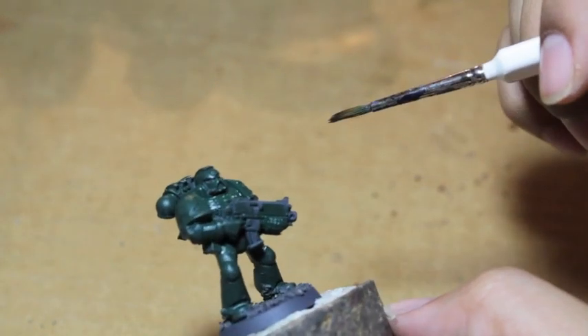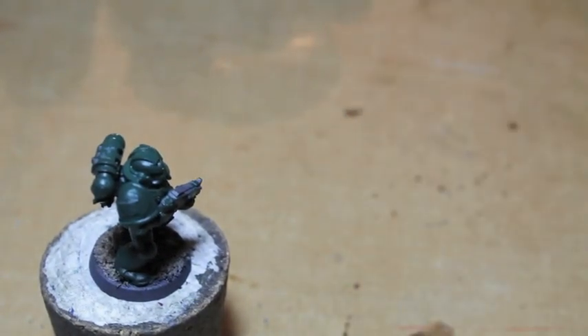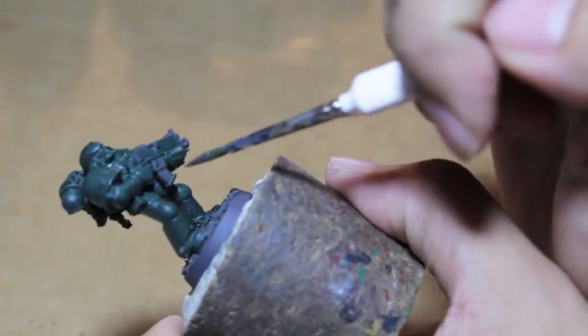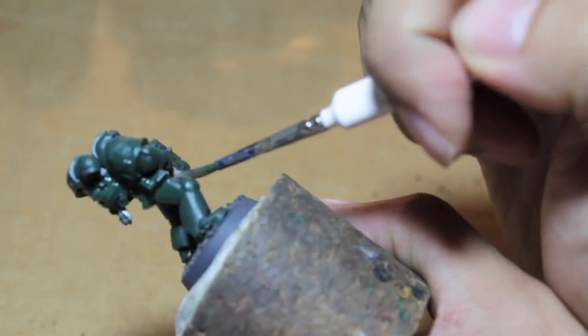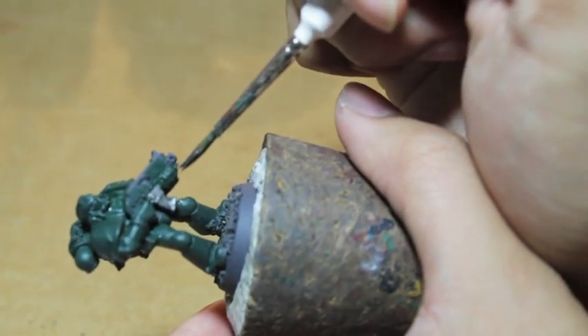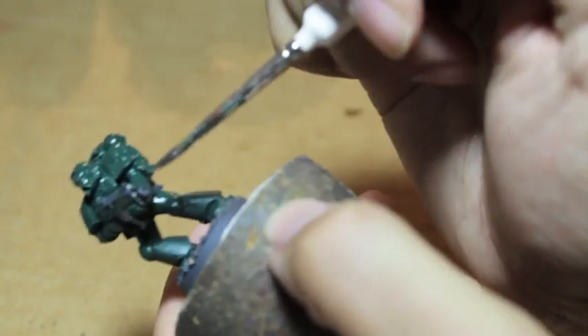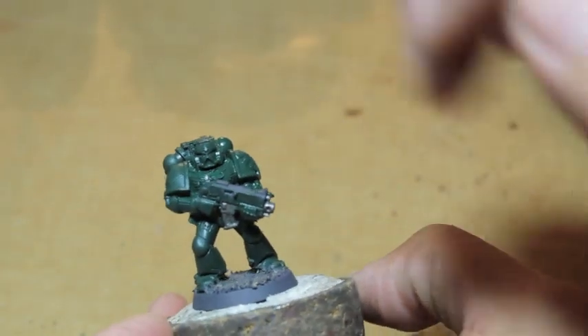While the green is drying, we're jumping onto a whole bunch of different steps so we can keep working and not have to stop. We're going to find Leadbelcher and paint in the silver bits. When I'm motivated to paint I want to get it all done. If you're batch painting, that solves a lot of this — get all the greens knocked out at once, and by the time you reach the end you can go back to the first guy and do something else.